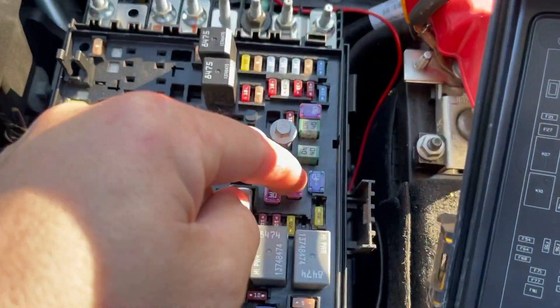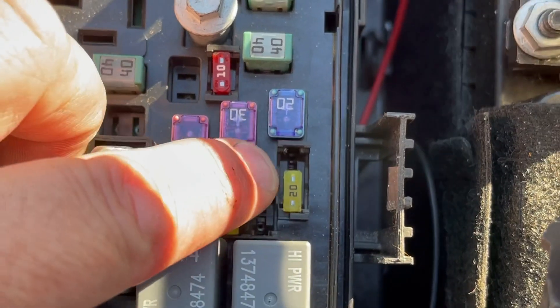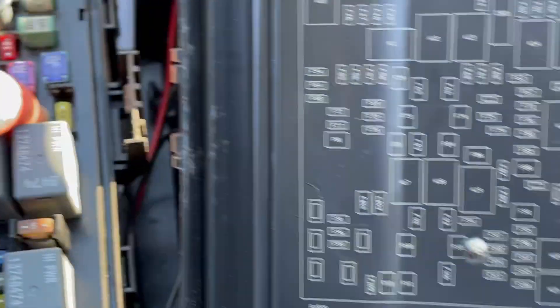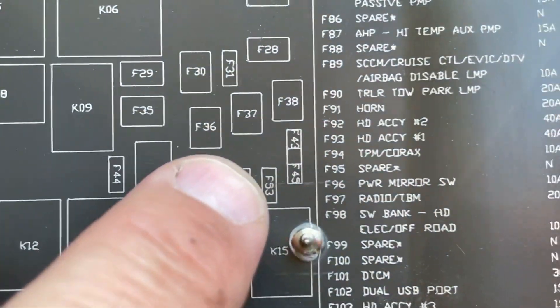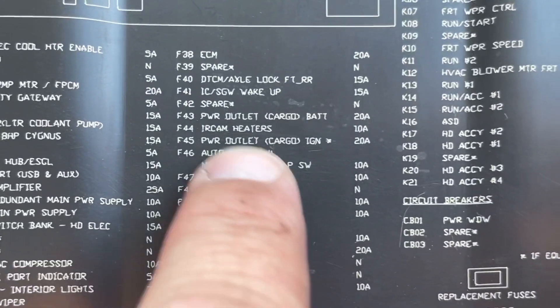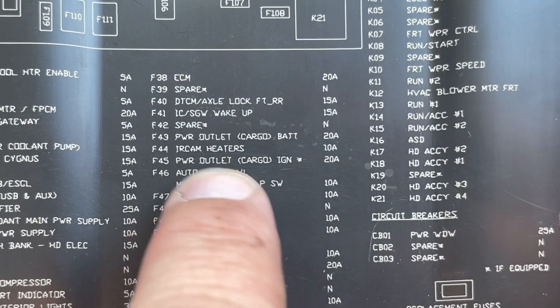We're going to be talking about this fuse right here — that little 20-amp fuse. You can move it over to the left or to the right. Looking at the fuse diagram, fuses 43 and 45 correspond to cargo battery power outlet and cargo ignition.